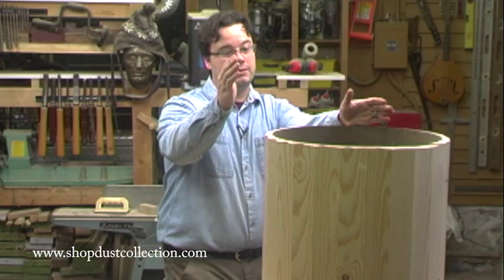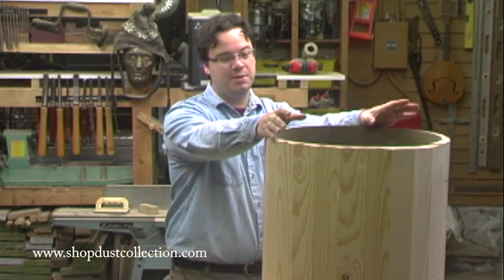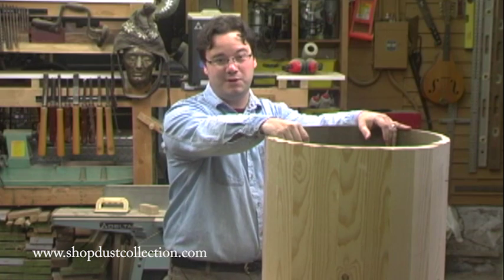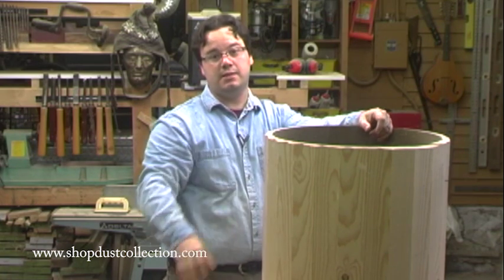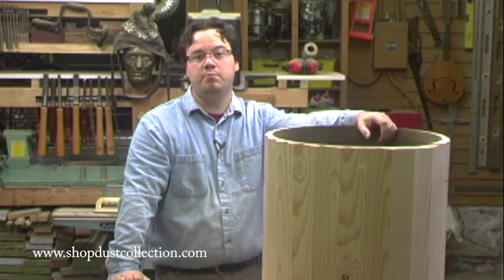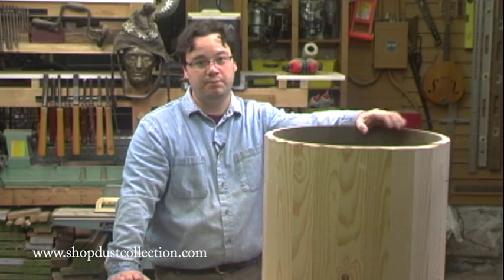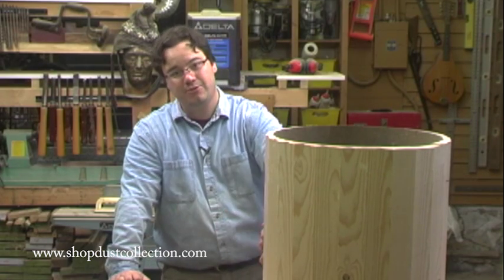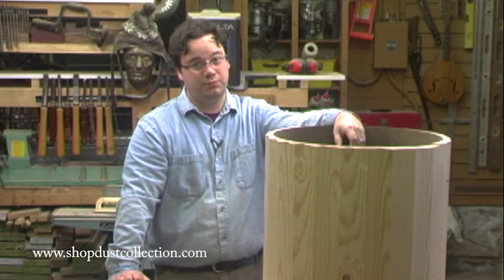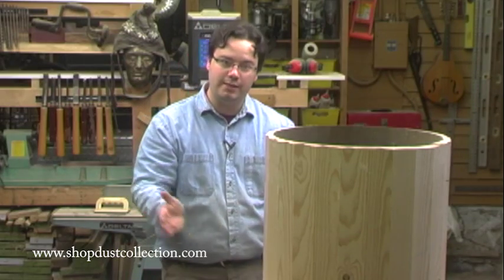The size we made was 18 inches in diameter, and that wasn't pulled out of thin air — it's based on testing that Bill Pence conducted. He found that a cyclone must be properly sized to fit your motor and impeller if it's going to work efficiently. He also found that the length and angle of the cone that goes underneath is important too. For this system, we're going to use an 11.5-degree cone.